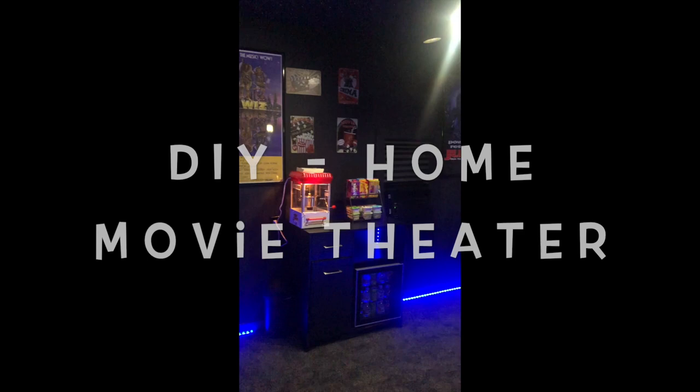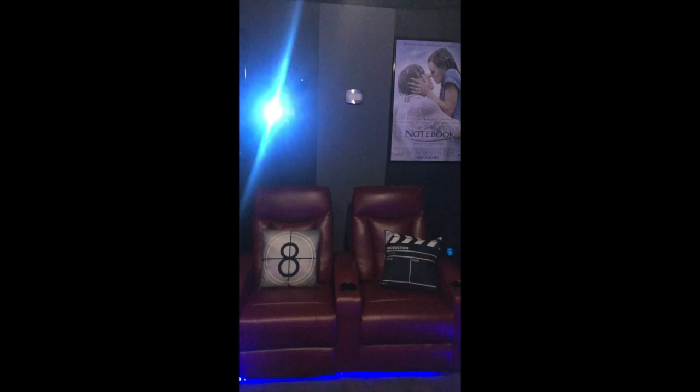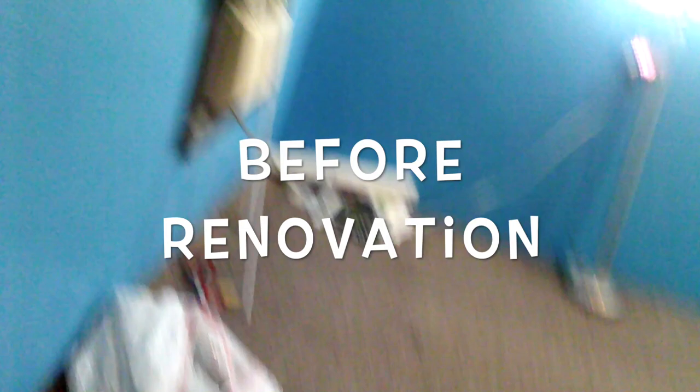Hi guys and welcome back to my channel. In today's video I'll be showing you how I turned this spare bedroom into a movie theater. During this video I'll show you the before and after, and I wanted to show you different ways where you can save money — and where I was impatient and spent more than I should have. Stay tuned and I'll show you how I came up with this concept and the ways I did save money.